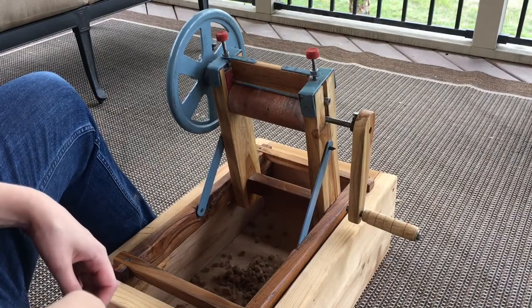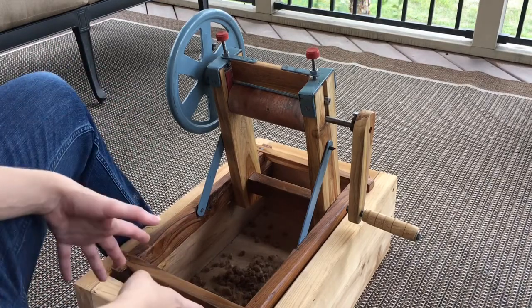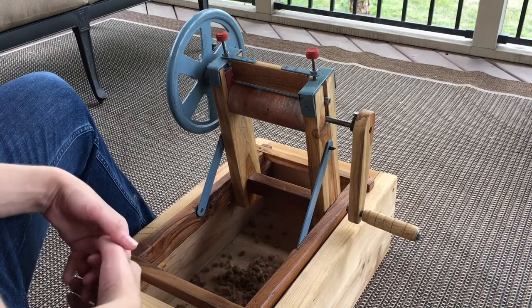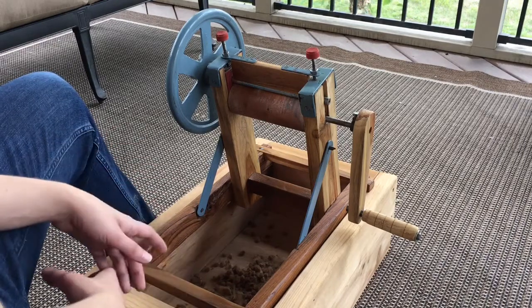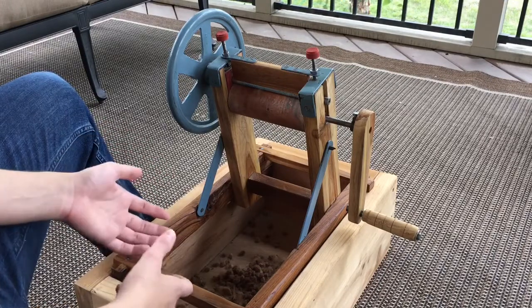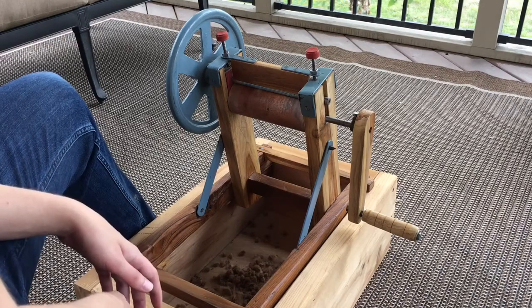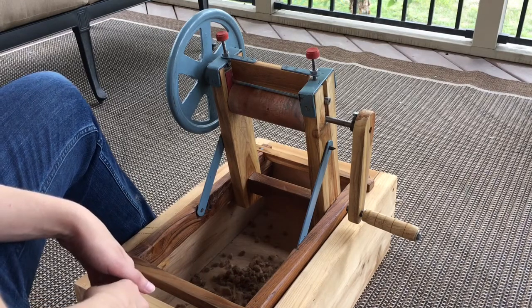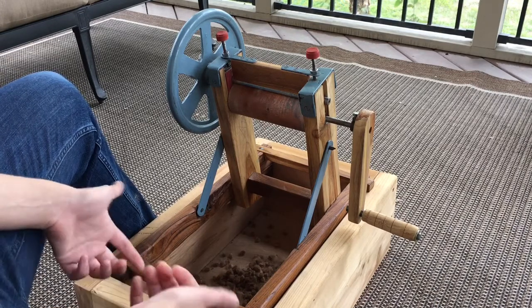Hi everyone! Today I thought I'd do a short video to show you how my hand-cranked cotton gin works. First I'm going to go over the parts, and then I'm going to show you how I use it. I'm going to talk about a couple of the problems or troubleshooting that occasionally have to happen with the gin. Today I am ginning brown cotton and it's high humidity so it is being a little difficult, but we'll make it work.